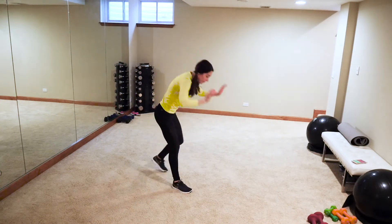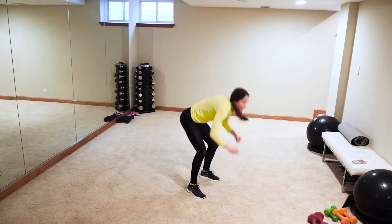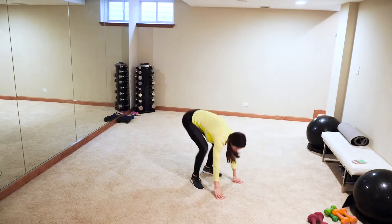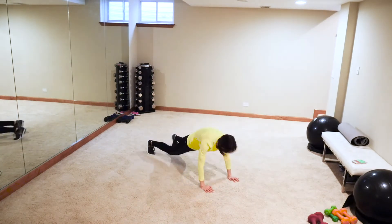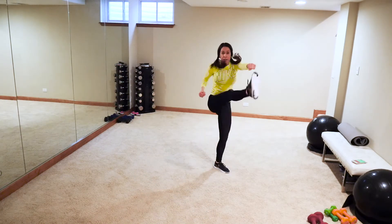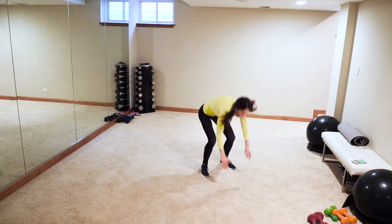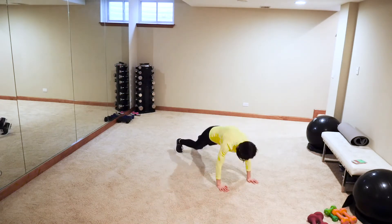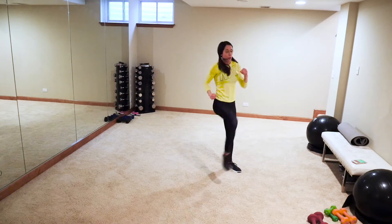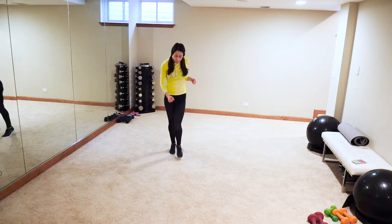We're going to do a burpee — low impact: down, up, jab, kick with the opposite hand. High impact: boom, boom! Low impact: alternate which foot you lead with. Keep it strong, kick as high as you can. Full body here, getting those heart rates up, blasting calories, burning fat!